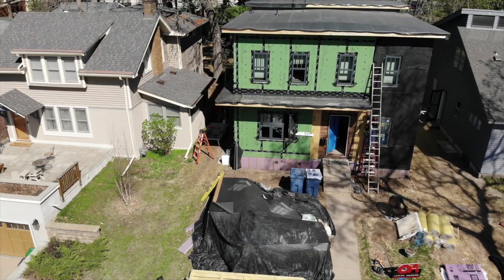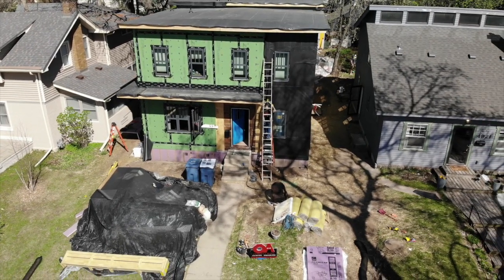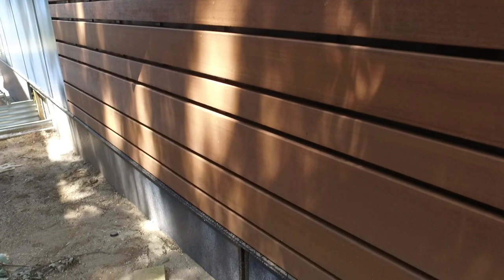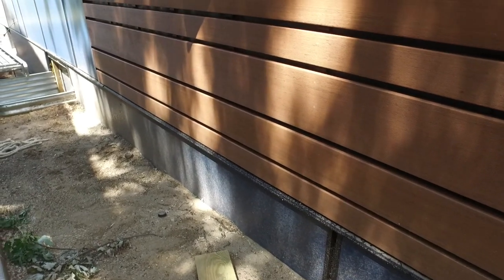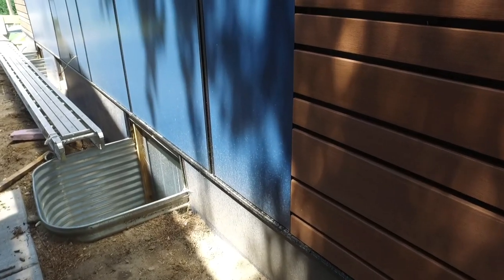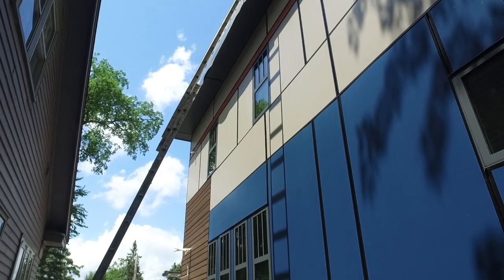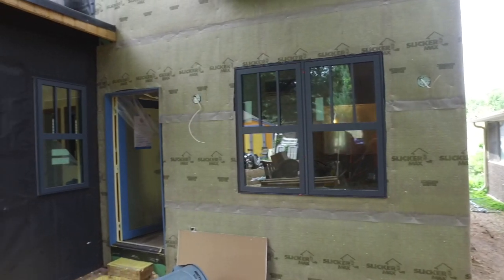The primary WRB was the zip system sheathing on the outside of the R12 panels. But because this house will feature an open joint cladding system from AZEK in some parts, Michael uses a black WRB from Benjamin Obdike called InvisiWrap UV — it's designed to disappear behind open cladding systems and has excellent resistance to ultraviolet light. The other cladding type is a three-quarter inch PVC panel from AZEK. The AZEK sheets with PaintPro technology will cover the SlickerMax rain screen, and the open cladding will go over the black InvisiWrap UV.